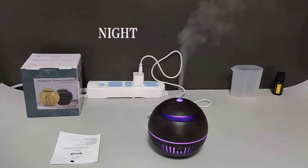With more drops of essential oils the smell is stronger; with fewer drops it is lighter. Now enjoy the color changing and spray.